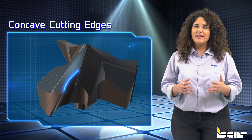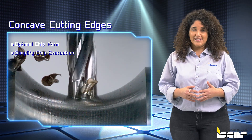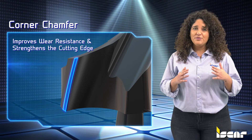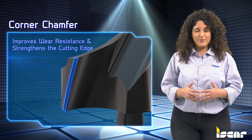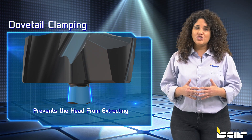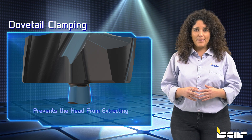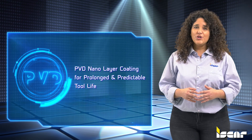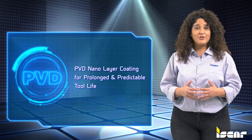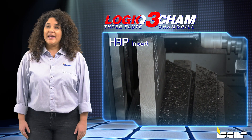Concave cutting edges result in smooth and stable drilling, together with a wavy edge shape that significantly contributes to generating the optimal chip form and simplifying the chip evacuation process. The corner chamfer improves wear resistance and strengthens the cutting edge. Dovetail clamping prevents the head from being extracted from its drill body pocket during retraction. The heads are coated with a PVD nano layer coating for prolonged and predictable tool life.